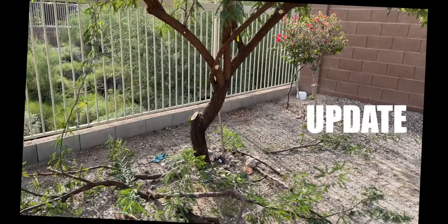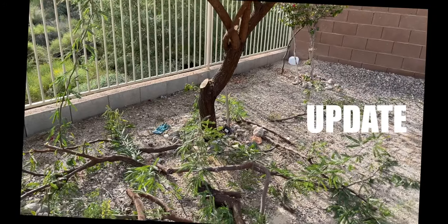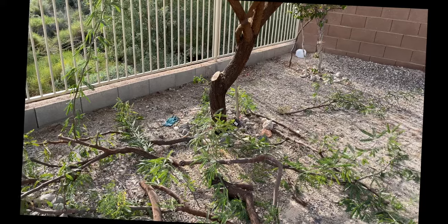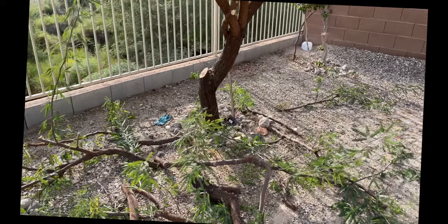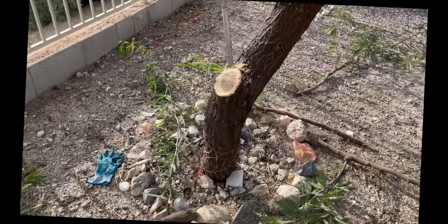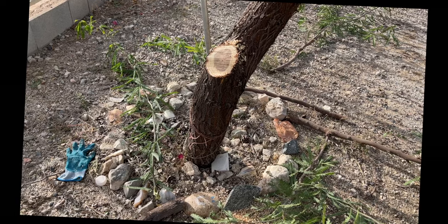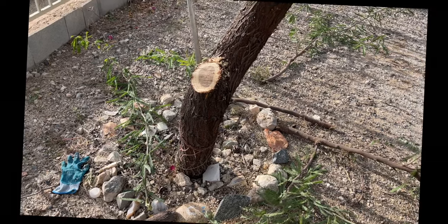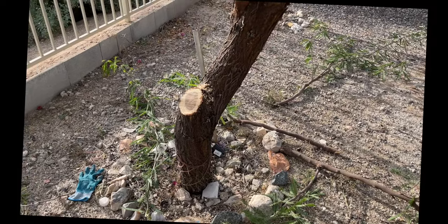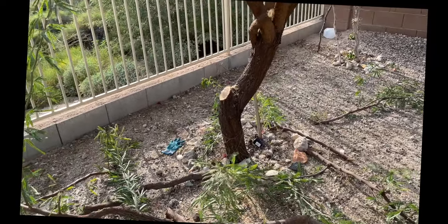You just saw her make some cuts on the tree. She kept getting stuck, but I think she just wasn't putting enough pressure on it, because I was able to take out a chunk about three to four inches wide without a problem. I think she just wasn't pushing down enough and it was catching. It actually cut a lot better than I thought after I tried it.